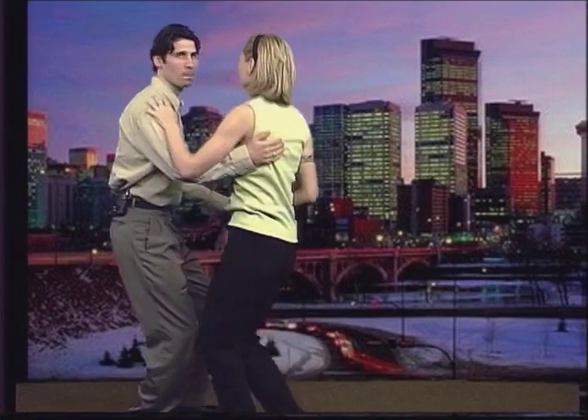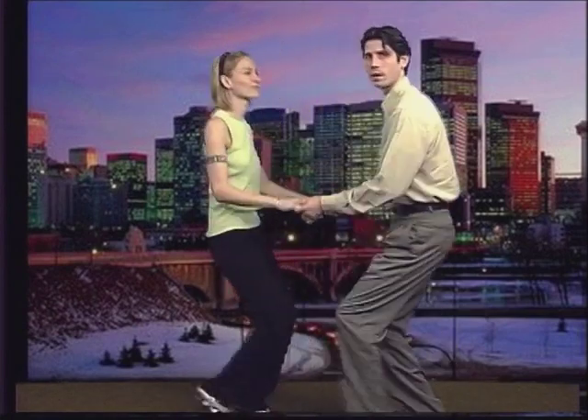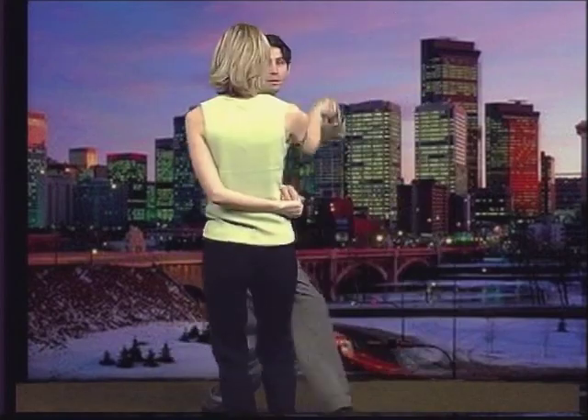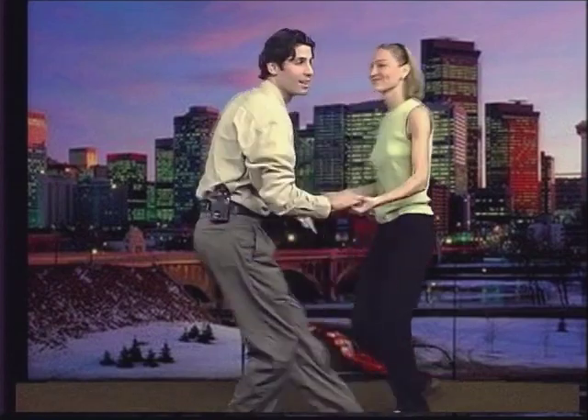You always want to rotate toward the right side — the gentleman toward the right side — and going clockwise. Remember to smile. It's good for your teeth.